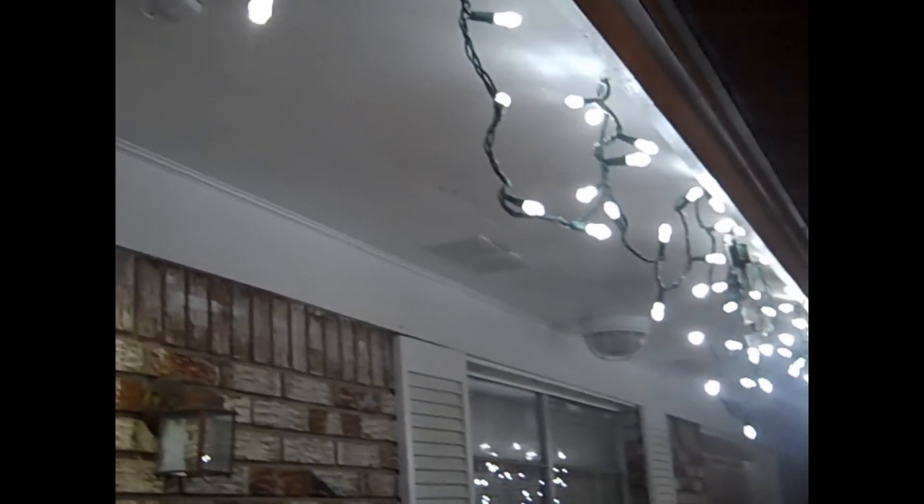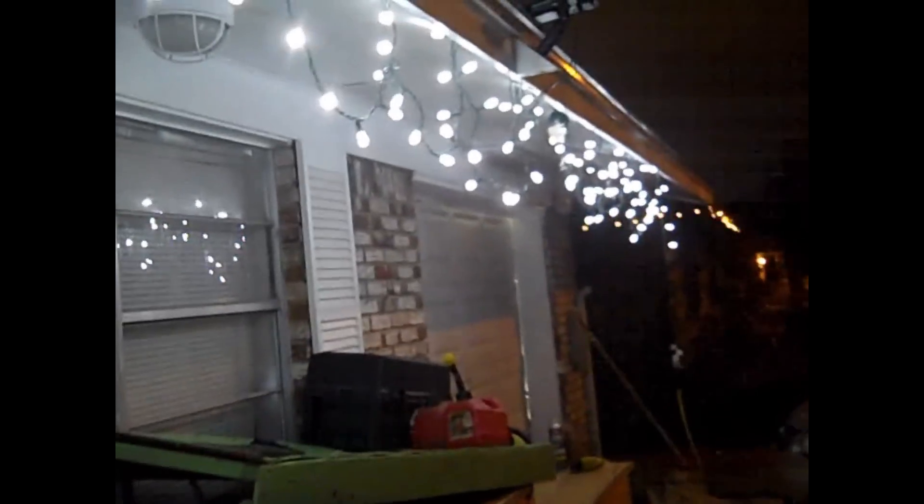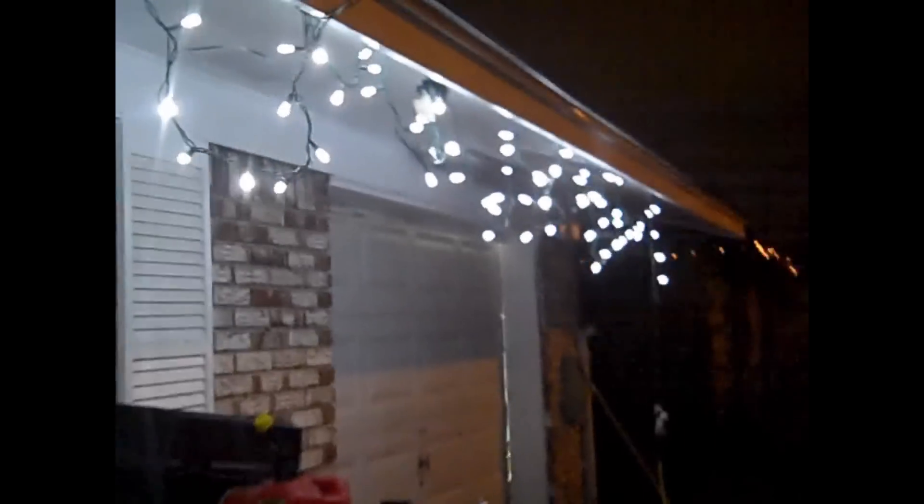That light there is solar powered also, but it's coming from a separate source. And just to show you that it is solar powered, there's the cord and we followed it around.